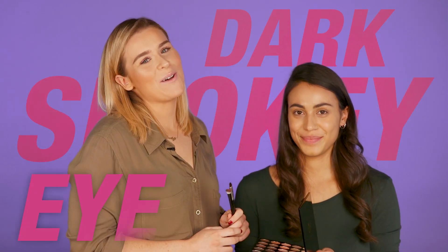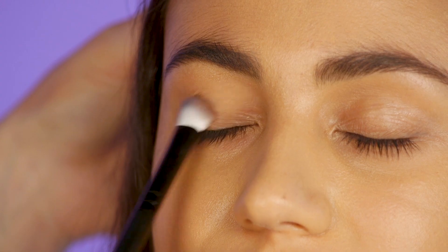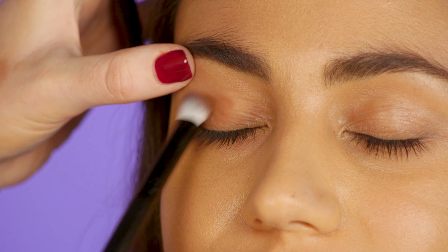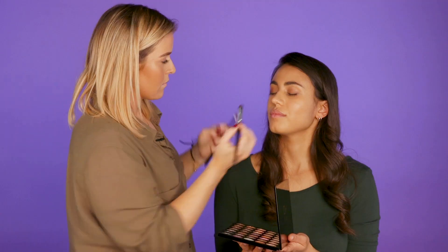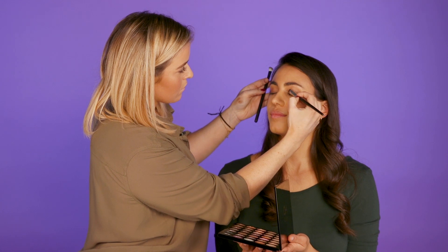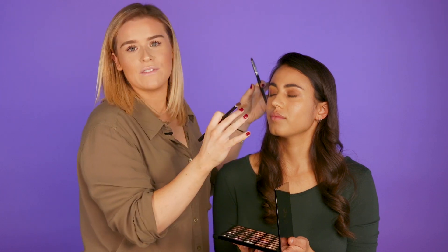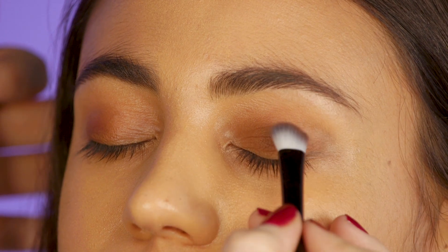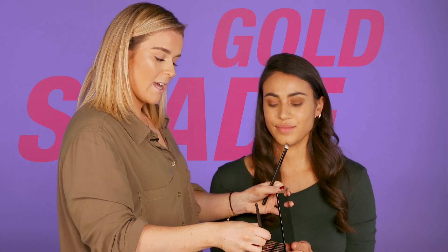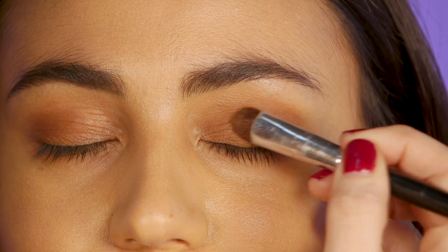Next we're going to do a dark smokey eye using brown tones. We're mainly going to focus on the top of the lid for this look — we're not going to take it too heavy underneath because it goes a little bit too glam. I'm just going to add a small amount of a gold shade that's got a little bit of an iridescence to it, just to give it a little bit of sparkle on that lid.